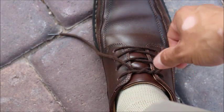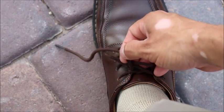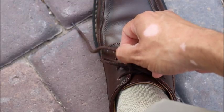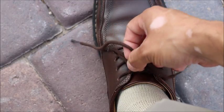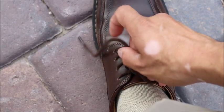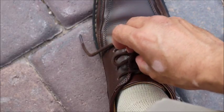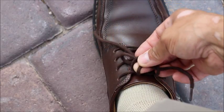Straighten that out. I'm going to make a bite here. I'm going to put it in front, and then I'm going to pick up with my index and my thumb the string on the left. And then I'm going to make a window — you see my middle finger? I'm going to make a window there. I'm going to push this string down, and then I'm going to pinch between that window my thumb and my middle finger.